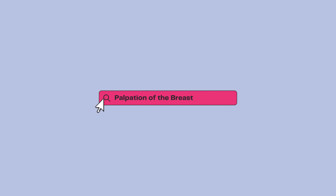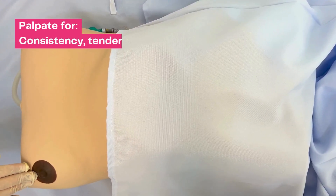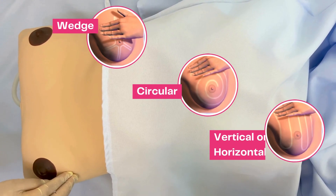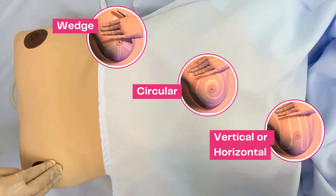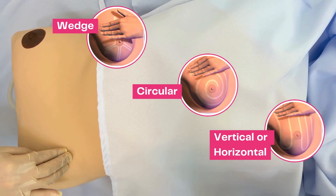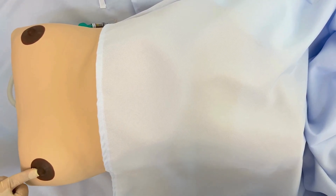Proceed with the palpation of the breasts. This is done while the patient is supine with the ipsilateral hand behind her head. Palpate for consistency, tenderness, or nodules. Palpate in small, concentric circles with the second, third, and fourth finger pads to completely palpate the breasts. Palpate the nipple to check for elasticity, and compress the areola for any discharge.